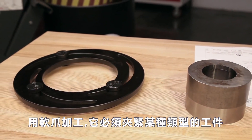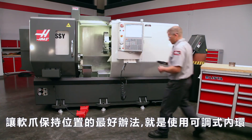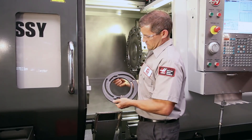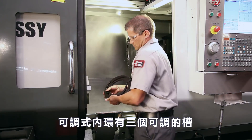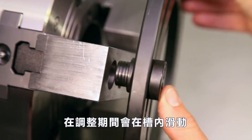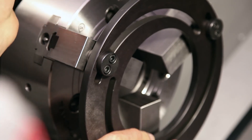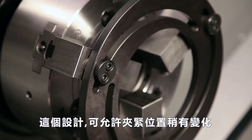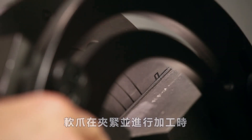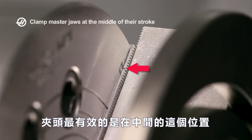When machining soft jaws, they must be clamped tightly against some type of object. One of the best ways to keep soft jaws in position for cutting is to use an adjustable boring ring. The boring ring has three adjustable dowels that are meant to be inserted into the jaw screw holes. These slide along the slotted ring body during adjustment and lock in place against the ring when the jaws are clamped. This design allows for slight changes in clamping position to be made easily. When the soft jaws are held tight for cutting, the master jaws should be at the middle of their travel. The chuck clamps most efficiently at this middle travel position.